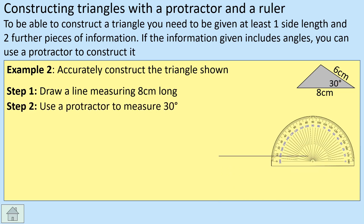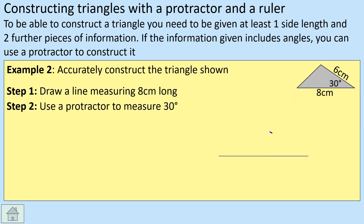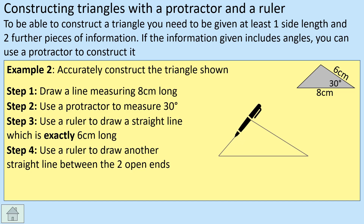Get the protractor out and measure 30 degrees — crosshairs right at the corner, line up the zero, measure up to 30 degrees, and put a little mark. This time we know the other side is six centimeters, so get the ruler and draw a line through that mark up to six centimeters exactly. Now we've got two of the lines, and since it's a triangle, those two lines are exact. All we need to do is join the two endpoints, and that is our triangle constructed.